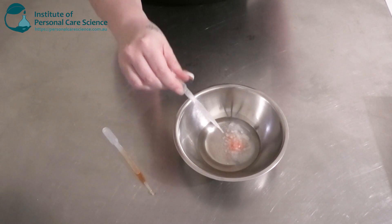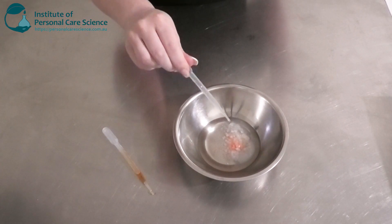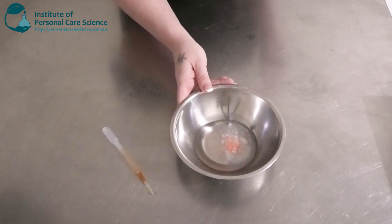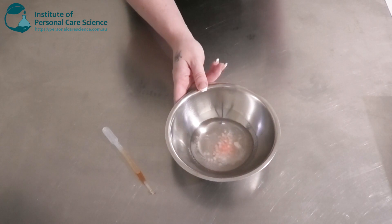Now I'm going to add a little bit of citric acid as well. This is going to help keep the blush relatively clear and then it's going to help us with the colour changing when it's applied onto the skin.